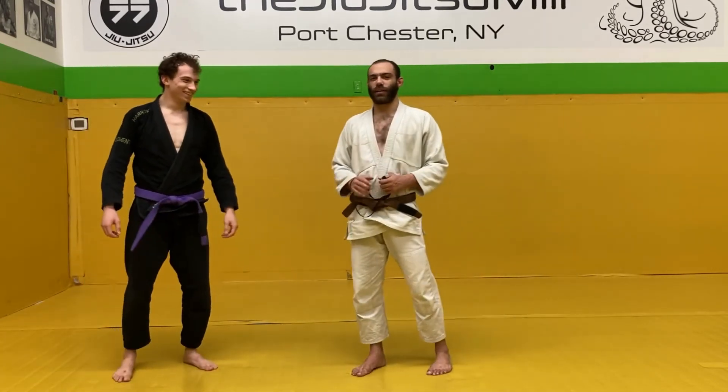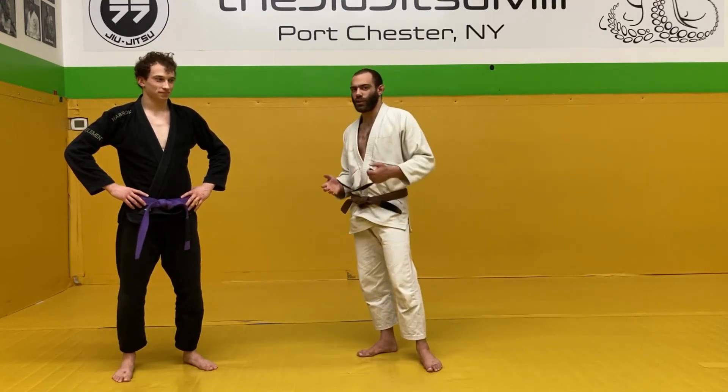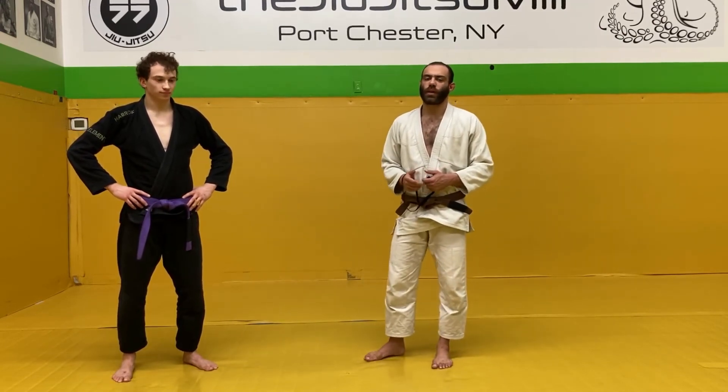That's how you do this little grip drill. I really like it — it'll improve your timing and your ability to grab grips on the fly, which in an IBJJF style Jiu Jitsu match is actually really important. Thanks for watching guys.